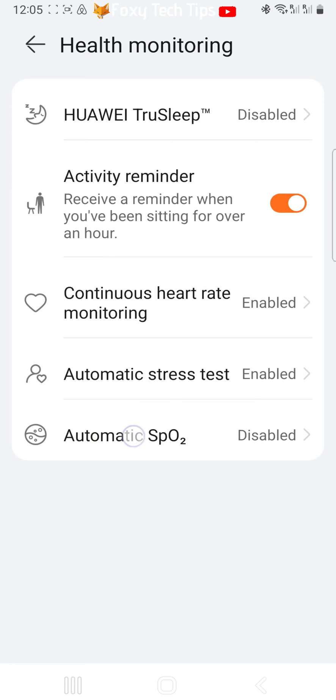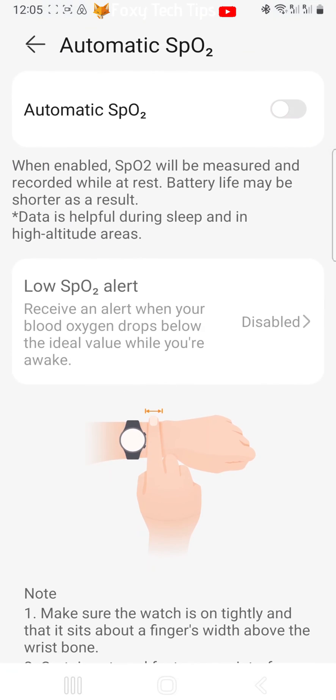Scroll down and tap Health Monitoring. Tap Automatic SpO2. Now turn the toggle on at the top.